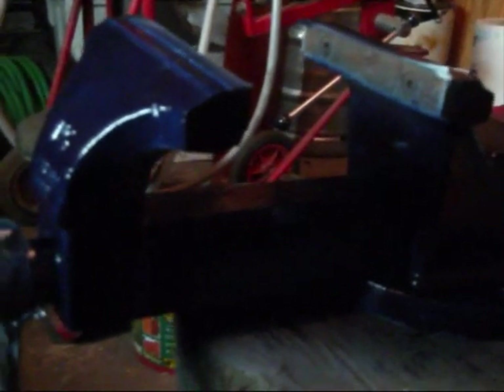Time for the last coat of paint here. I'm just going to spray her up then she'll get a coat of lacquer and then she's ready for the bench.